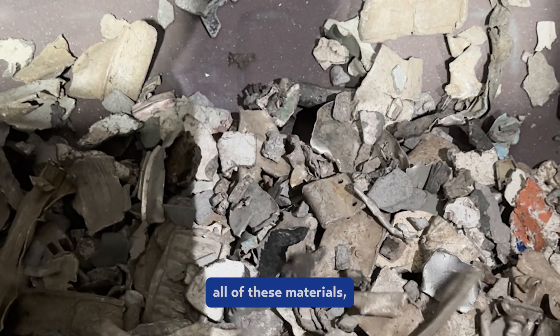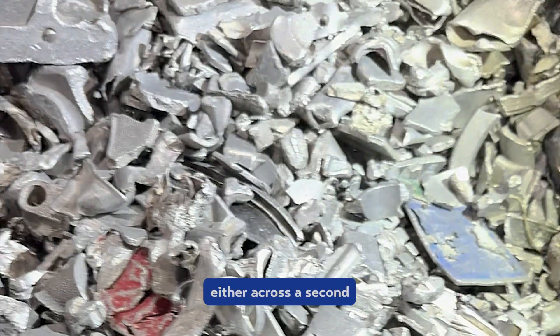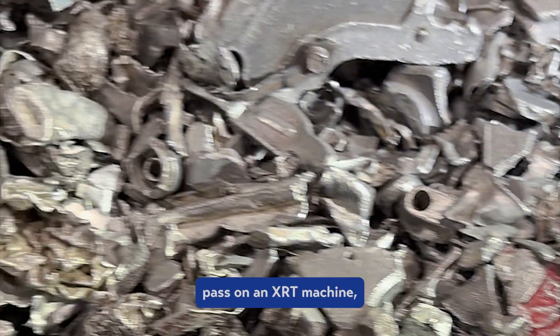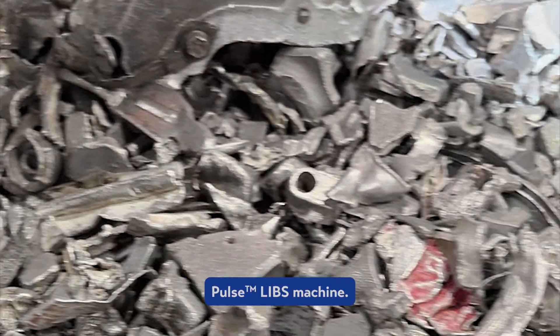After removing all of these materials, what we're left with is a low-mag twitch, which can be further upgraded either across a second pass on an XRT machine or through our Tomra Autosort Pulse machine.